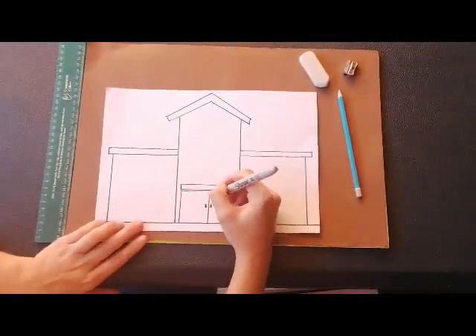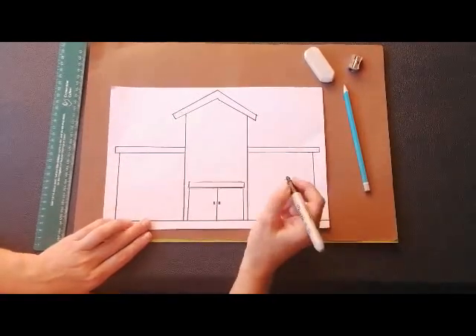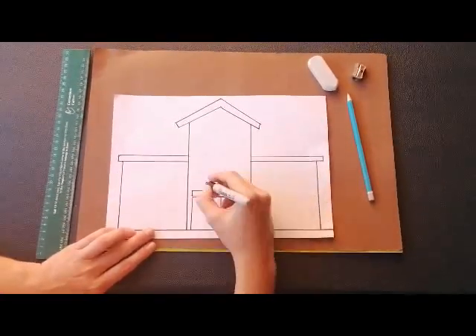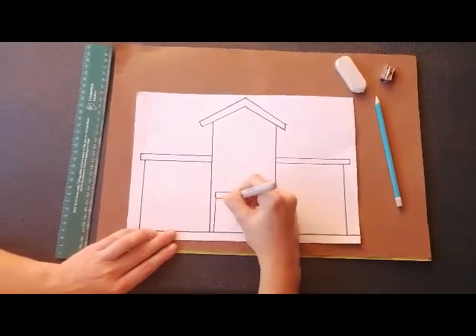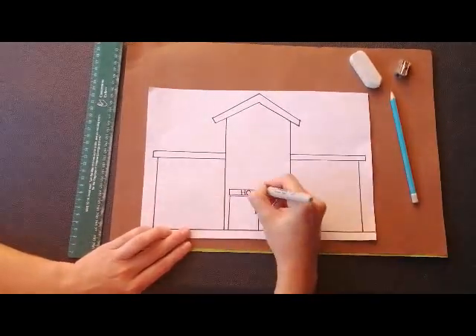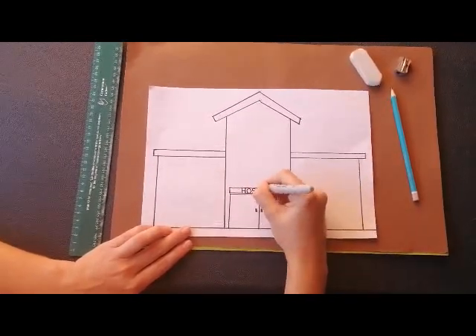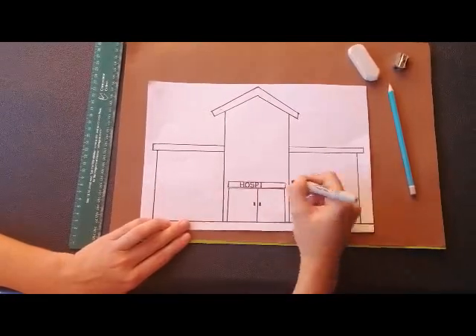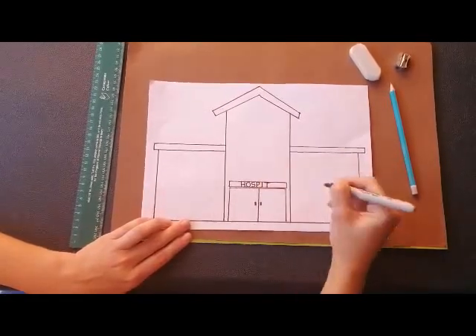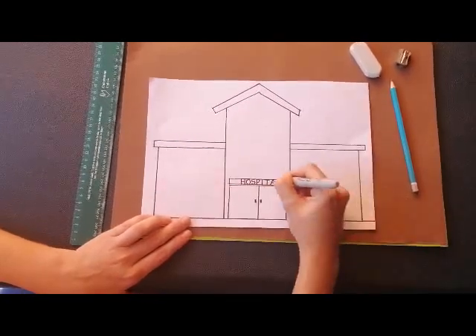Inside that box we need to write 'HOSPITAL.' If you don't know how to spell hospital, that's okay — just ask mommy or daddy to help you. H, O, S, P, I, T, A, L.